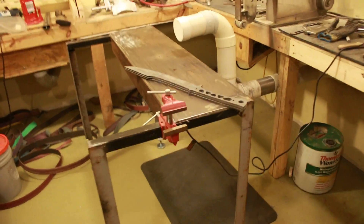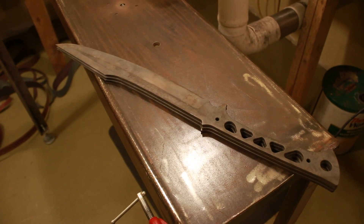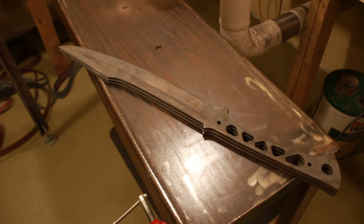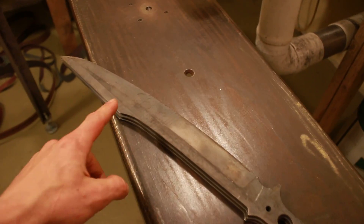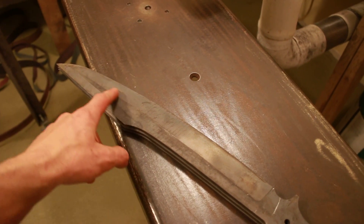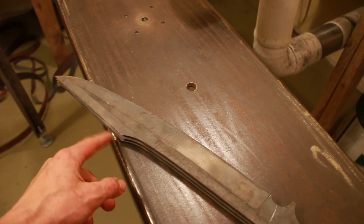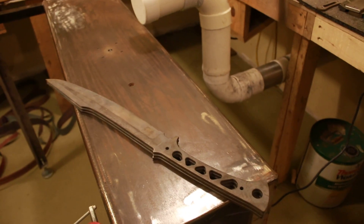I've got two of these 5160 Kodiaks that will be available. Two of them are already spoken for, so I'm going to be doing some pre-cerakote sharpening on the tip and probably on the main blade before I cerakote, and then they'll be about ready to go. I just need to make sheaths.